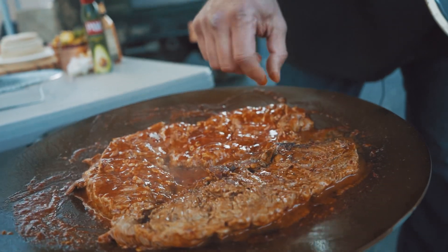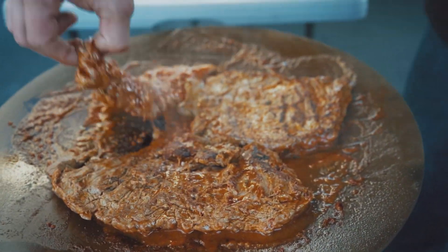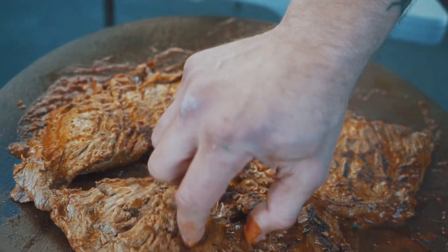We're ready to flip the meat to the other side. See that nice seared brown? That's coming in pretty good.